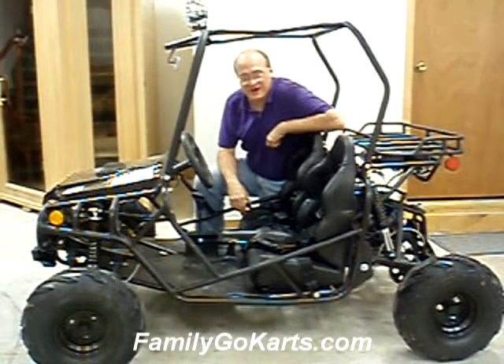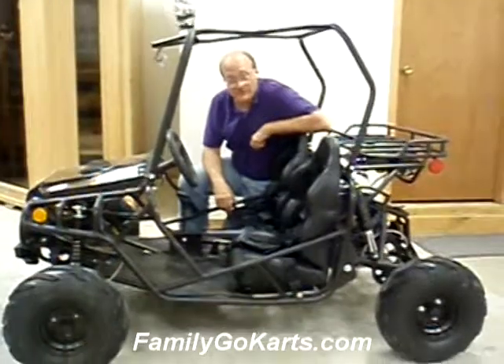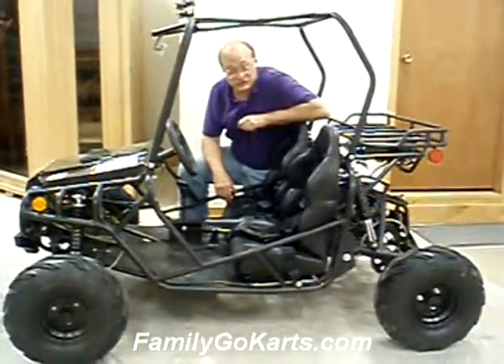Hi, Jeff here, FamilyGoCarts.com. Thank you for stopping by today. We're doing a short demo video about the 125 Jeep.